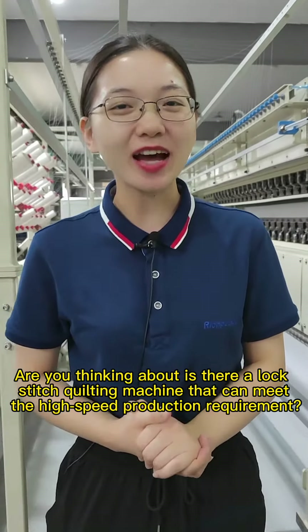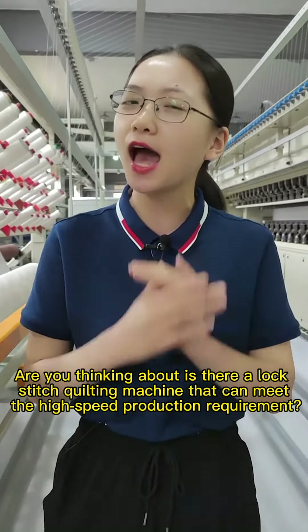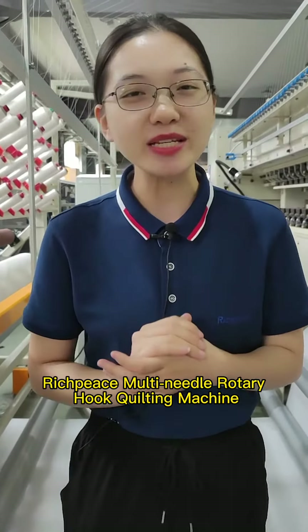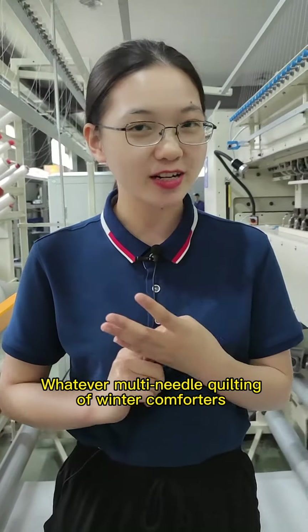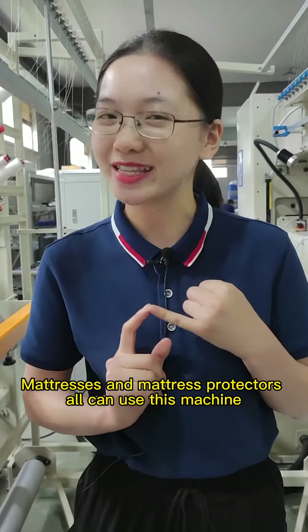Hello everyone, are you thinking about whether there is a lock stitch quilting machine that can meet high-speed production requirements? Rich Piece multi-needle rotary hook quilting machine. Whatever multi-needle quilting of winter comforters, summer quilts, mattresses, and mattress protectors — all can use this machine.